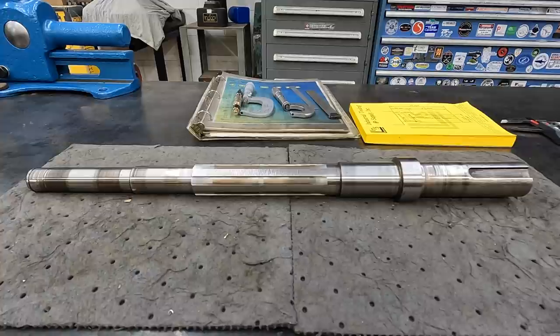Hey guys, welcome back to the shop. I'm getting set up here to start my next repair job. What you have in front of you is a clutch shaft out of what I believe is a Colchester lathe. It belongs to one of my viewers.